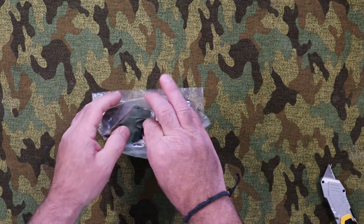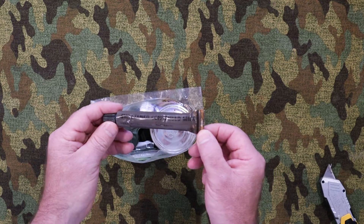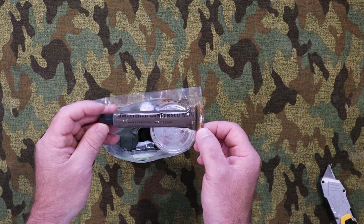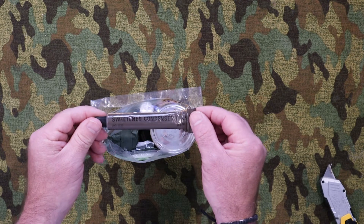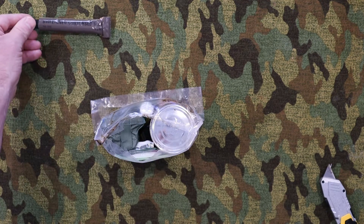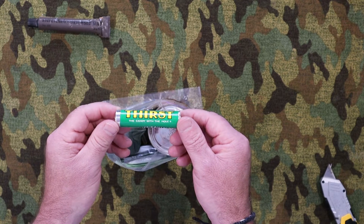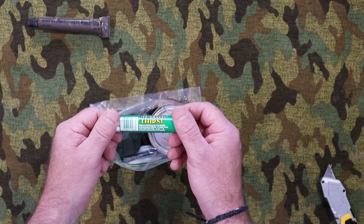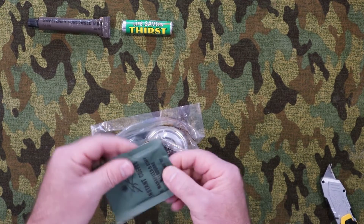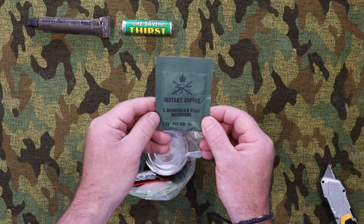Let's see what we can get out. First up we've got a tube of sweetened condensed milk — it's obviously expanded and blown the seal at the back. Made by Unix International in Victoria, with a pack date of the fifth month of 1992. Next up we have Lifesavers Thirst — the candy with a hole — made in Australia by Lifesavers in Lane Cove, New South Wales. Very interesting.